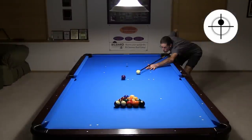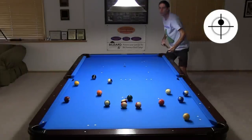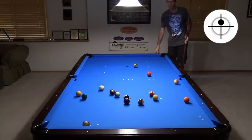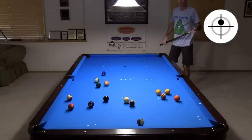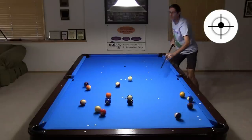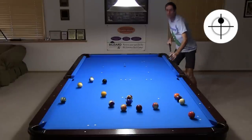Here's another example. Topspin also works well for other hits on the lead balls. You just need to make sure you use enough topspin. If you don't, the cue ball will bounce back up table. And if you use too much topspin, the cue ball will head down table, although you will often have a shot.